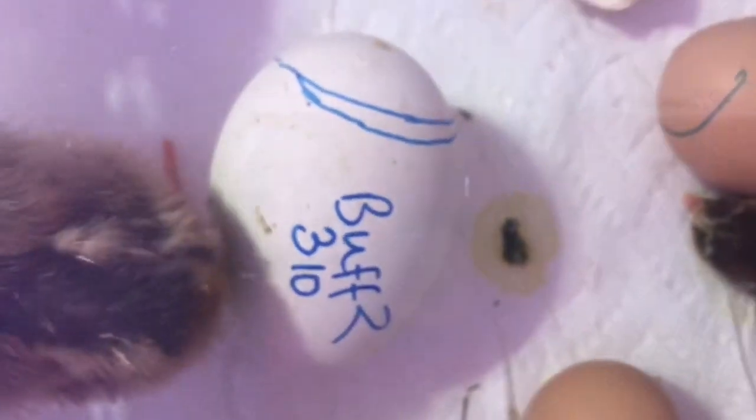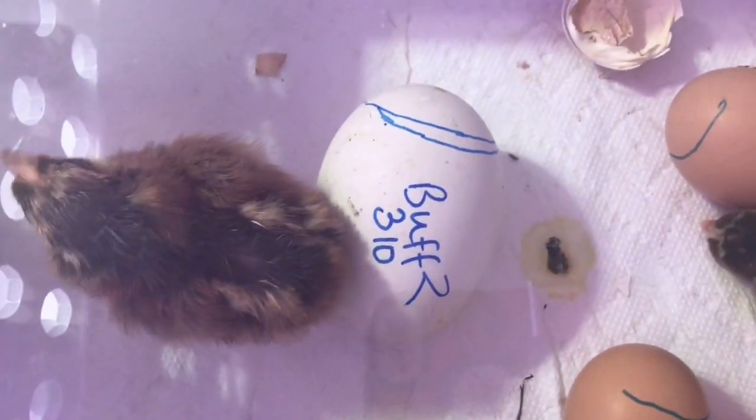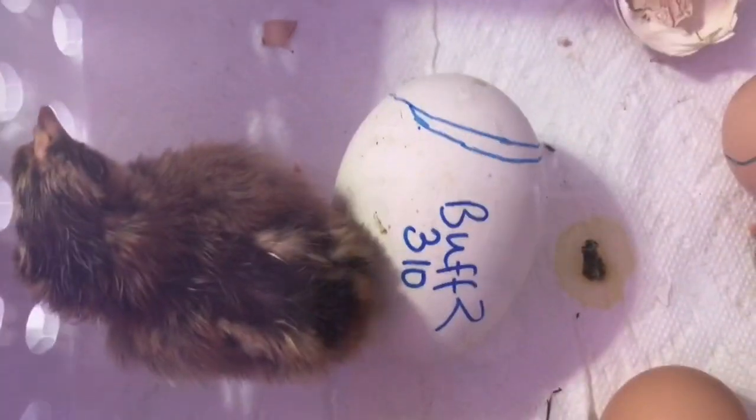Goose eggs, I guess they could take like up to three days to hatch from pip. So it's going to be a long three days — I'm going to have to sit on my hands to not mess with it. But fingers crossed that this little guy hatches.